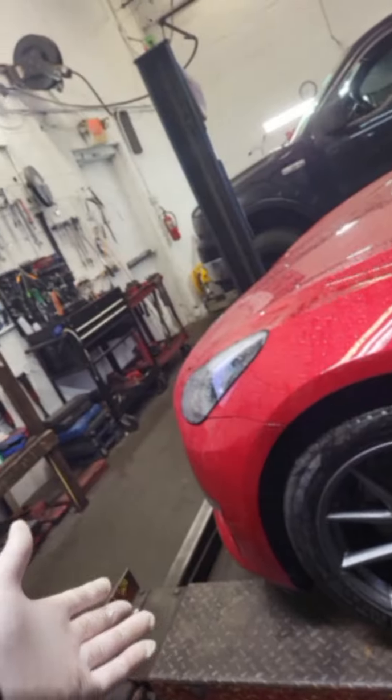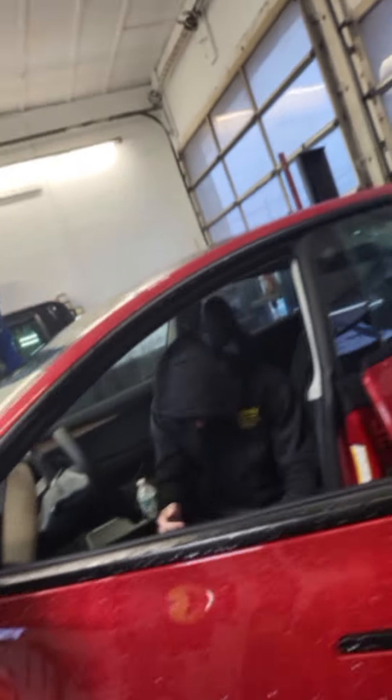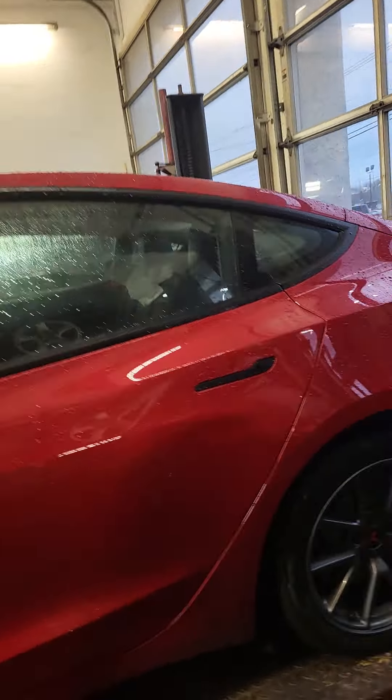Caleb's doing a 3,000-mile maintenance check. We're going to check the tire pressure, take a look at tire condition, and see if it's time for a tire rotation or not. If he drives it hard, I'm gonna see it; if he doesn't, I'm not really worried about it.